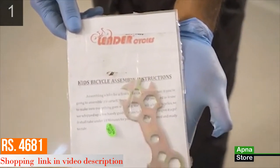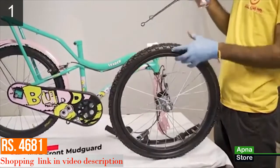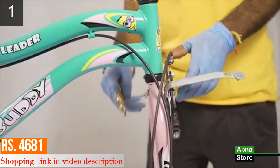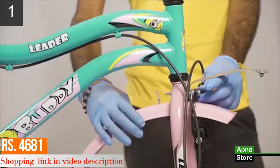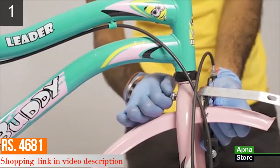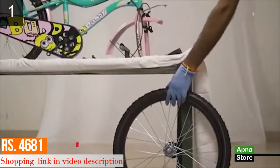Now let's start the assembly process. Step 1: installing the front mudguard. Use this spanner to unscrew the nut and remove it. Insert the mudguard stay and screw the nut back. Now let's move to Step 2.